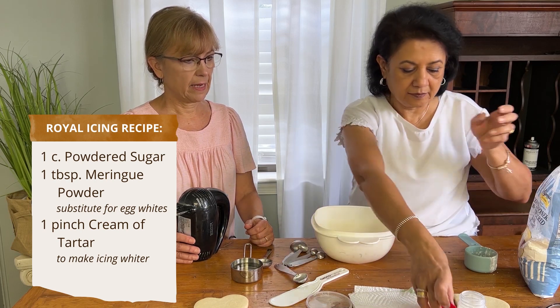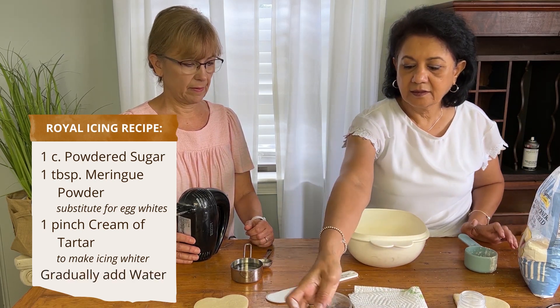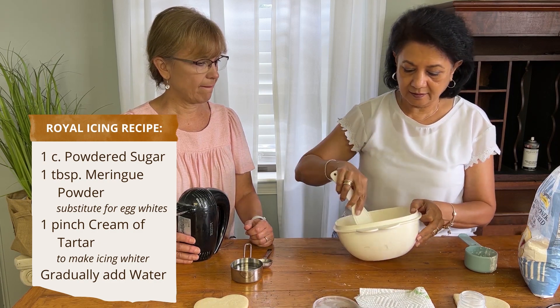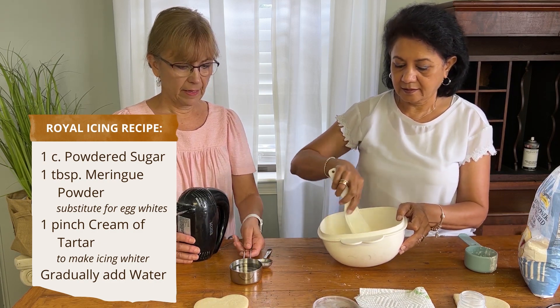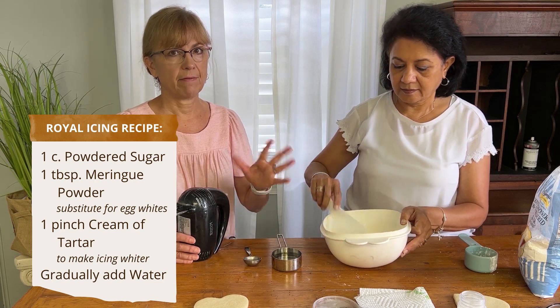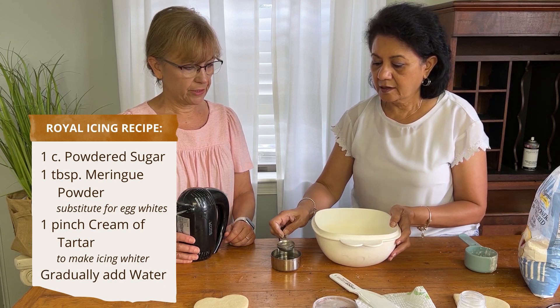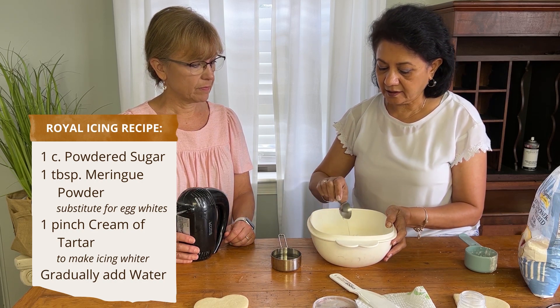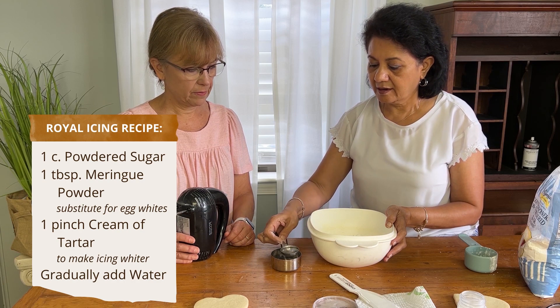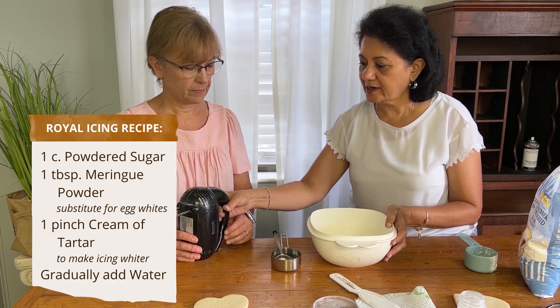The key is adding the water. I brought some water here and we're going to do it by the tablespoon, just so we have a better idea of how much water we need for this one-cup mixture. You just put in a little at a time — one tablespoon, two — and then you can always add more.